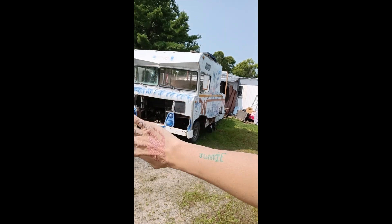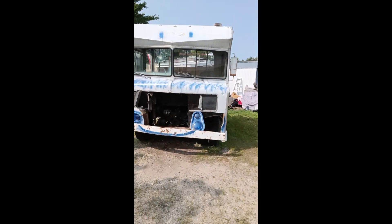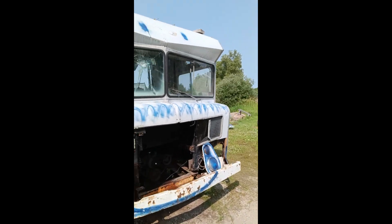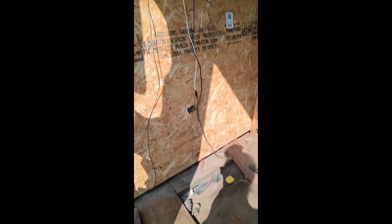I gotta get that all sunk in so I can mount my radiator. And then all this has to get pulled up — these boards here — and I gotta lay a four by... that all has to finish getting pulled out of there. I think I'm gonna eliminate the toilet. As funny as it would be to have this, I can't keep it in there. That has to go.